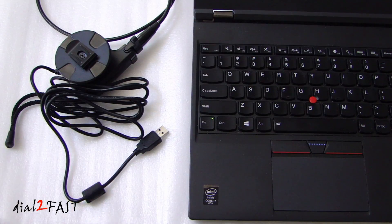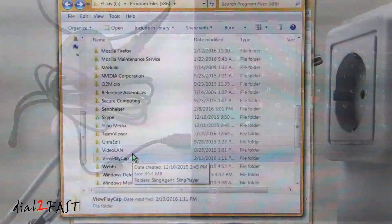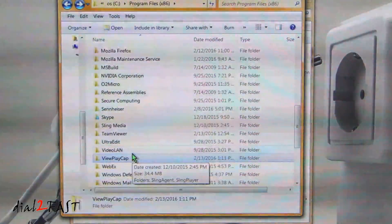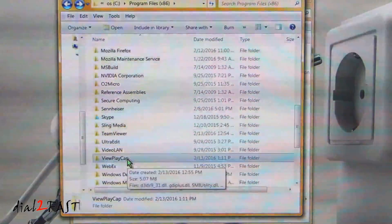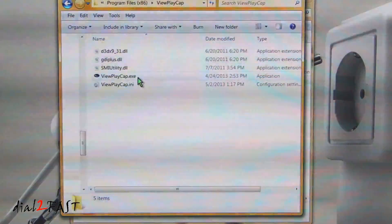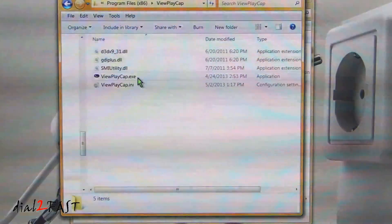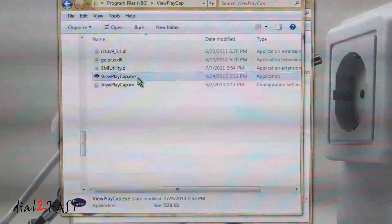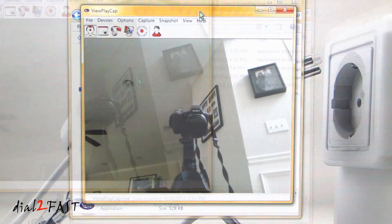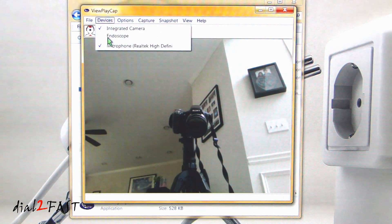With the software installed, go ahead and plug the USB cable into your computer. Here I'm in my C drive, program files x86 folder. You'll find a folder called ViewPlayCap — open that up. Here you'll find the ViewPlayCap software, go ahead and open it. Now if your laptop has an integrated camera, that might be the first camera that comes up. What you want to do is go to the devices menu and select the endoscope.